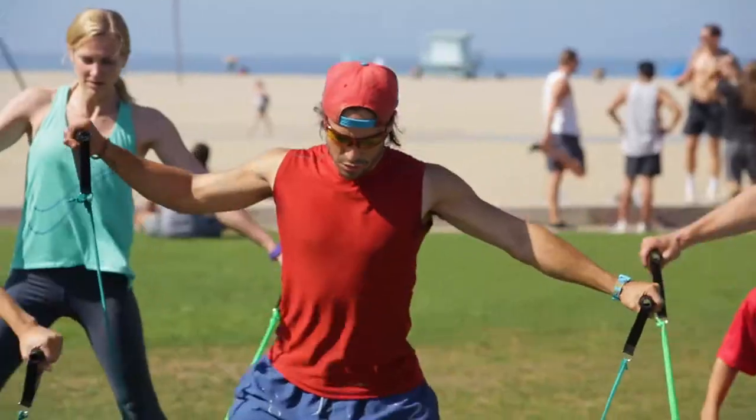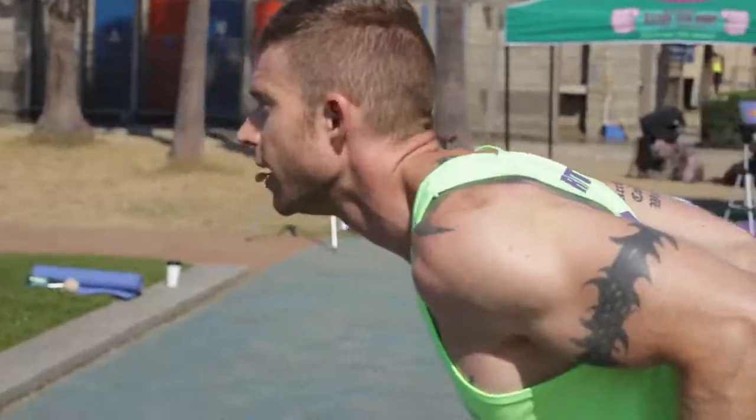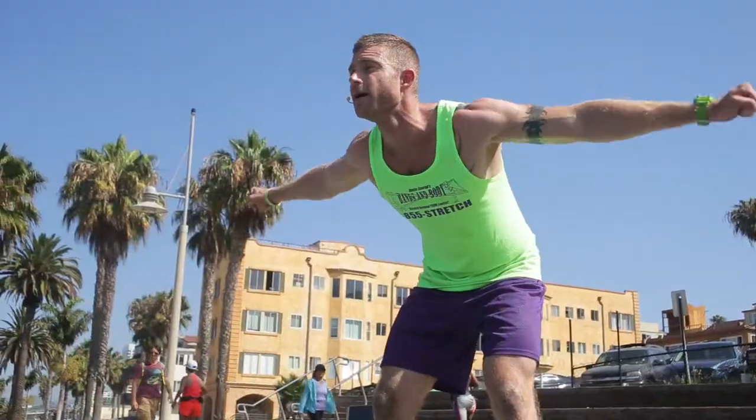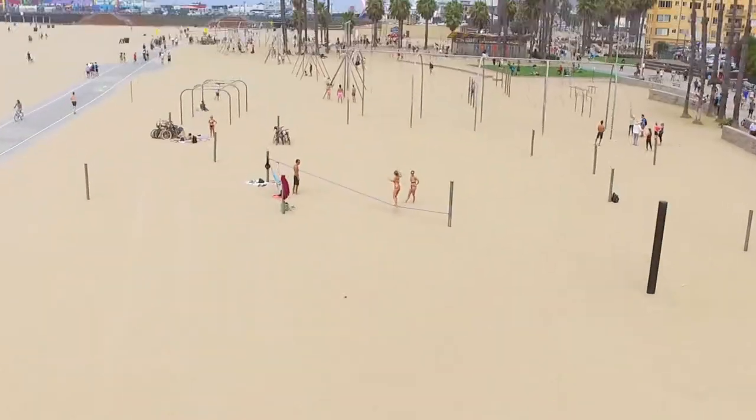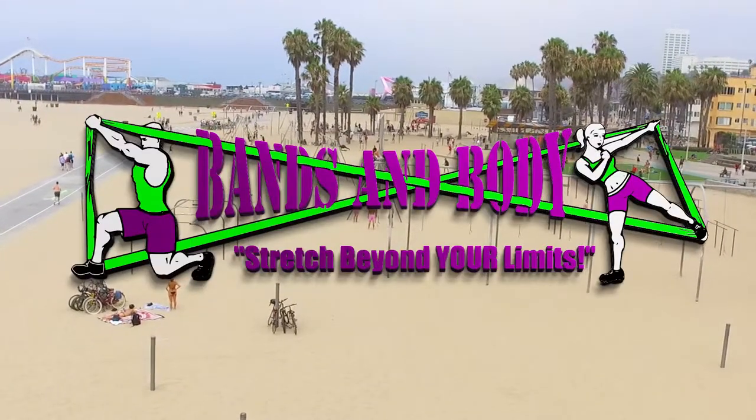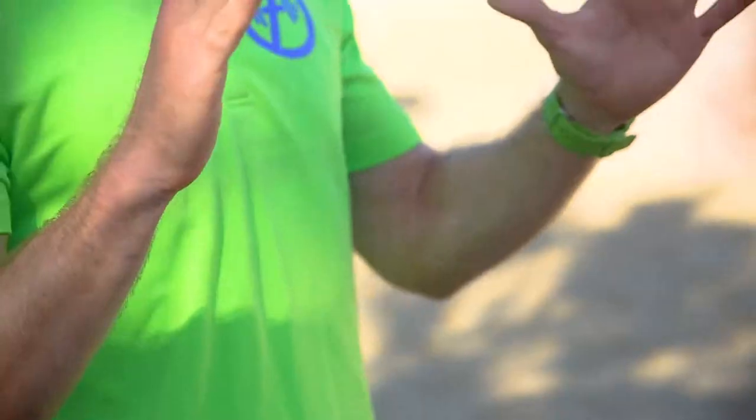Are you ready for the newest, most innovative workout in the world? I'm Dustin Conrad, owner of Bands & Body Fitness and the creator of Multilimb Resistance Training, or MLRT. It's a revolutionary way to train multiple muscle groups simultaneously with resistance bands. It's basically like an aerobics class on steroids, but way more fun.